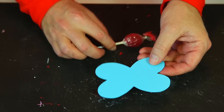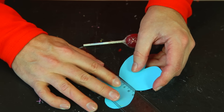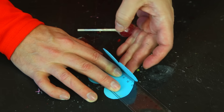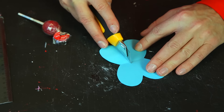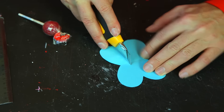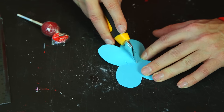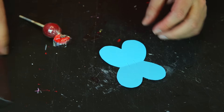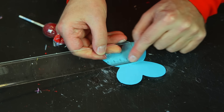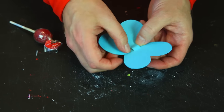Now we are ready to fold the butterfly shape. Use a ruler to make sure you get a straight fold in the middle. Then take the knife and make two small cuts in the middle — straight across, roughly 1 cm apart. Now you can lift this up and slot the lollipop stick through.